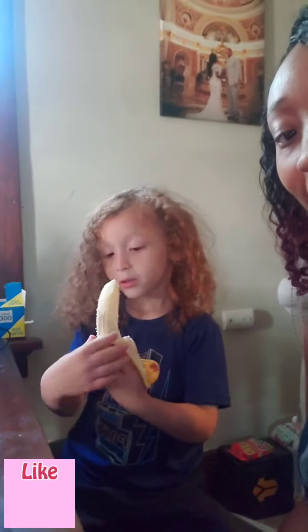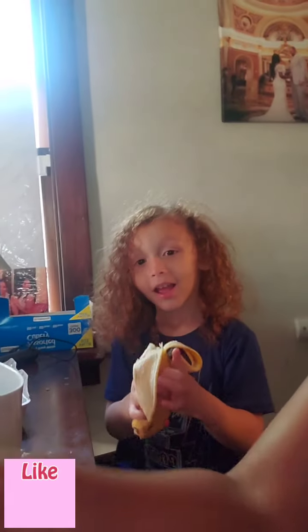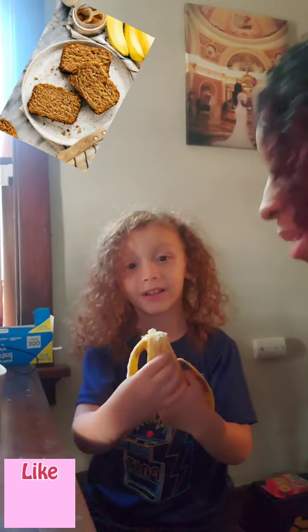I have baby Z here and we are making banana bread. He's peeling the bananas.